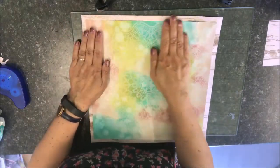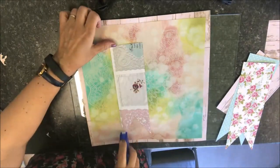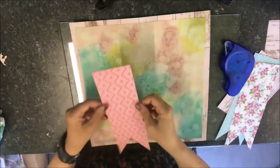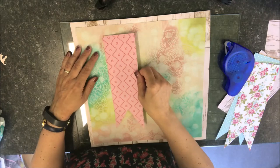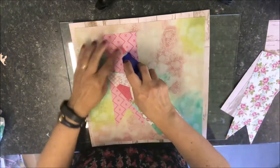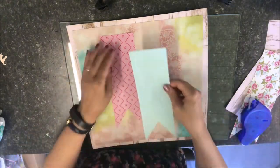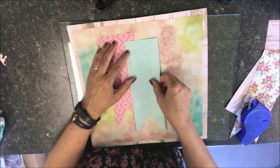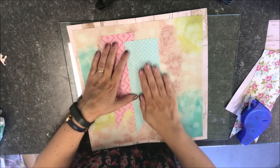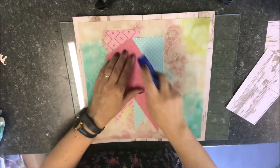After trimming a quarter of an inch from all sides of the card I added it to the frame. I then added the three banners, staggered, because I thought they looked better and gave the page a little bit more interest.